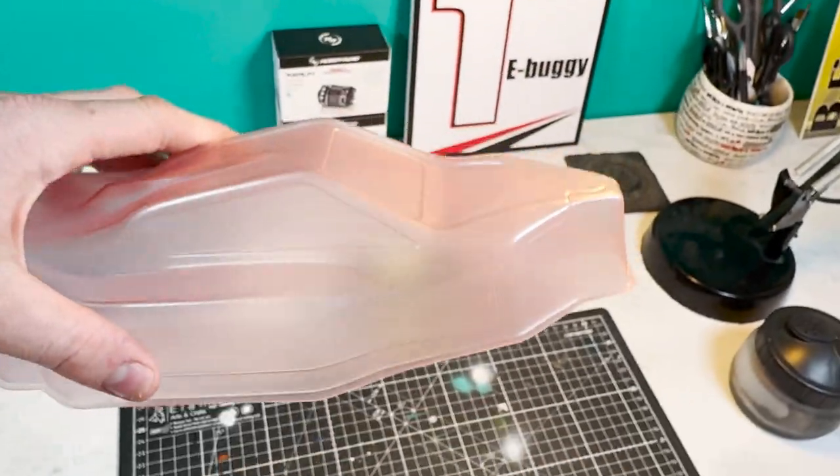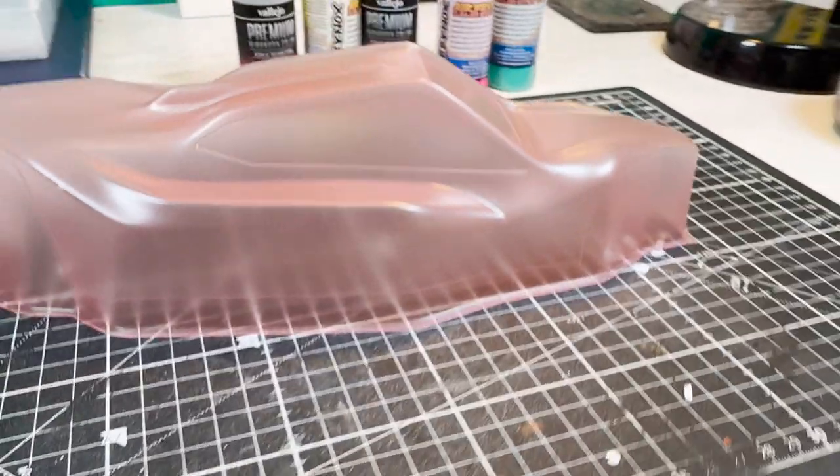B7 body shell. Going to try and make it look dialed.